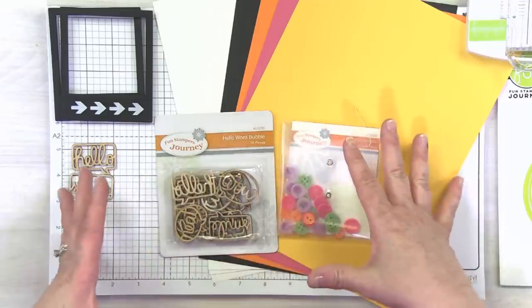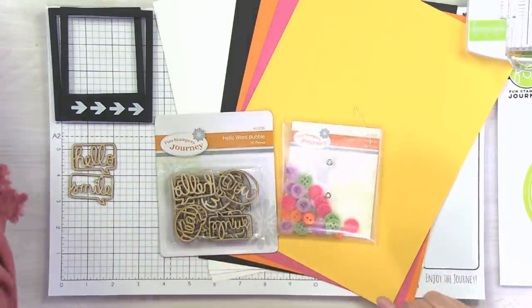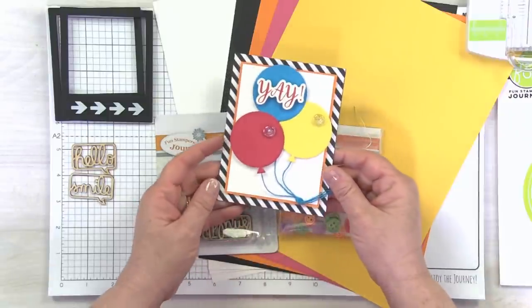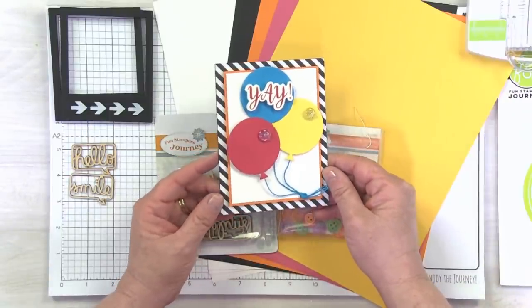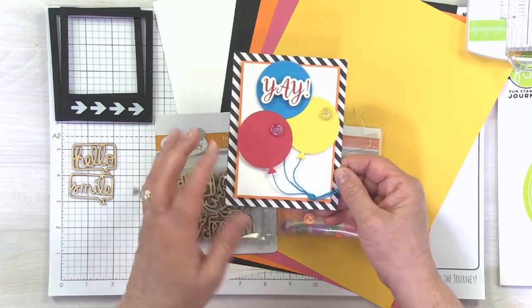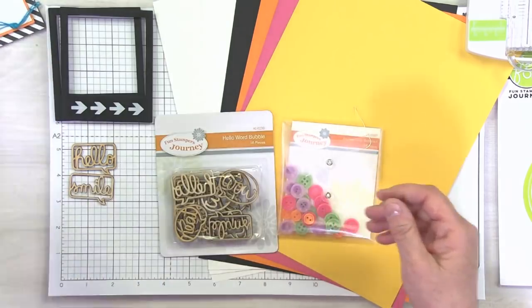Let's check out our bundle — we don't have everything here, but I'm going to bring in pieces as we go. Our very first project is going to be this cute little Birthday Balloon card — sweet, simple, just perfect for any birthday, for anybody in your life.